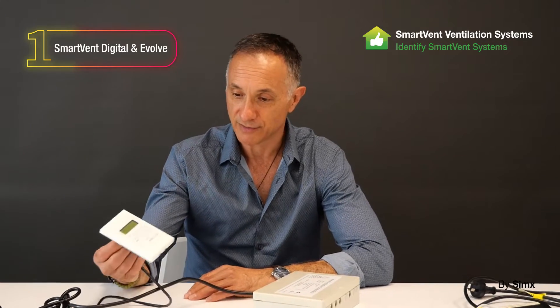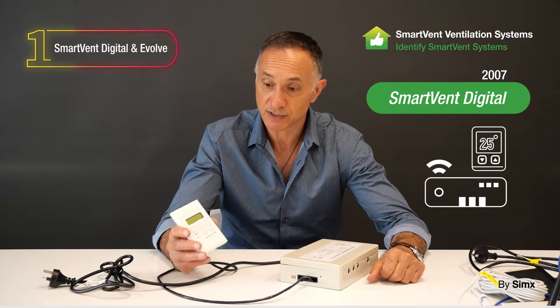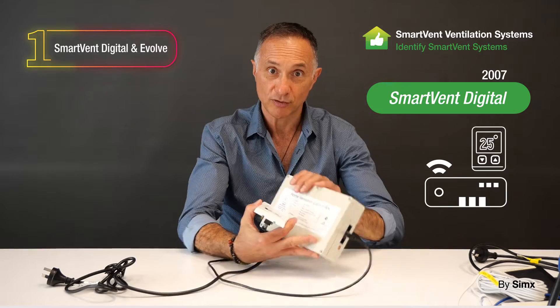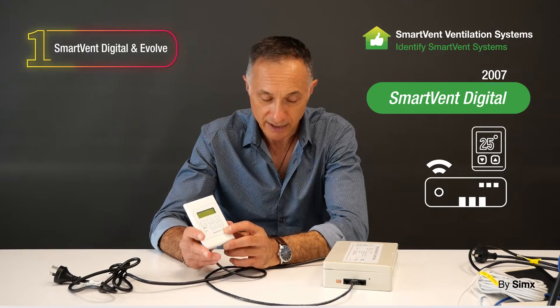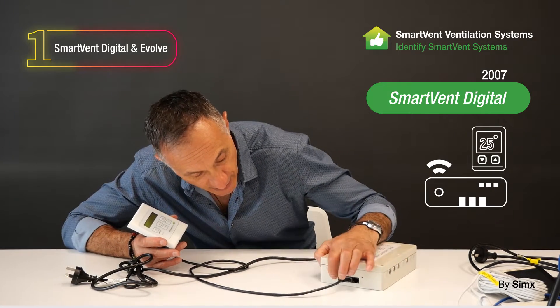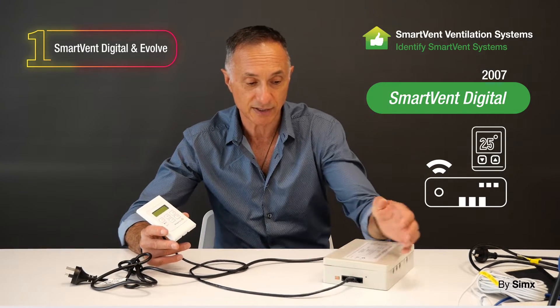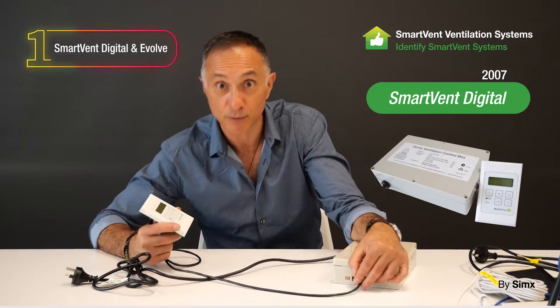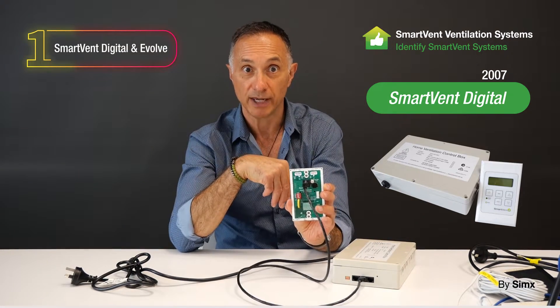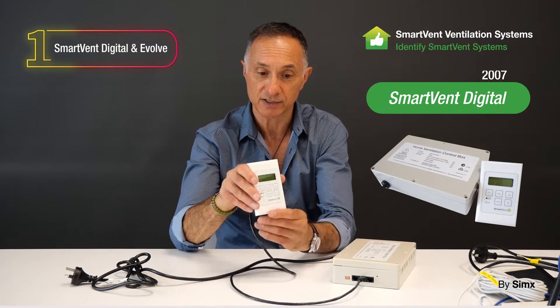We're going to go right back to 2007 and the first product that we sold. This is the Smart Vent Digital System — it uses the ceiling control box here. This system is fairly basic; it has a temperature sensor built into the controller and another temperature sensor built into this unit here, which is all copper plate with a sensor at the back. It connects via an RJ45 directly into any one of the three ports on here.